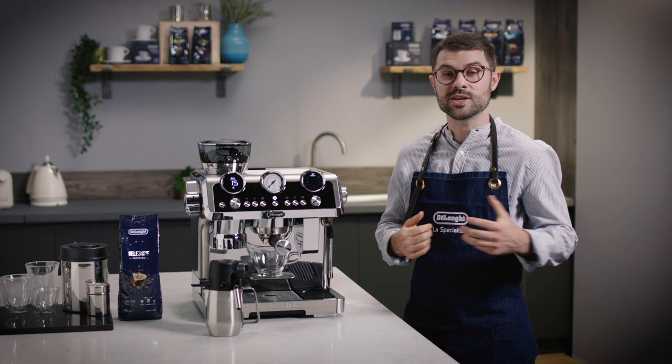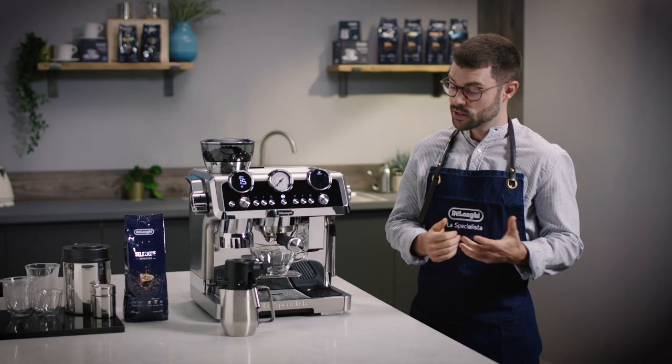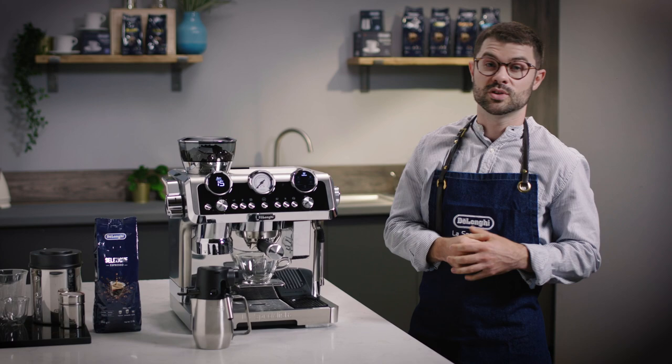Today we're going to be doing some latte art using the steam wand on the La Specialista Maestro. It's a great way to be creative with your coffee and show your barista skills to your mates. Latte art is created by marrying espresso with a textured aerated milk, creating a pattern within the espresso that sits on top of the coffee.